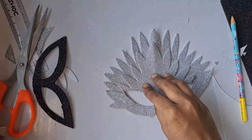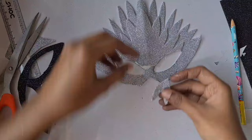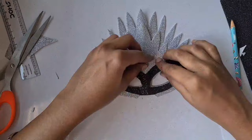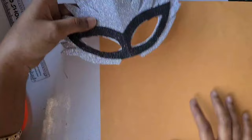The pasting part is very easy — just using fevicol to paste it. Here you can see I accidentally cut out some wings at the corner while cutting the eyes, so I just pasted them back. Since I was using the sticker type glitter sheet, I removed the back sheet and pasted it over the silver sheet.